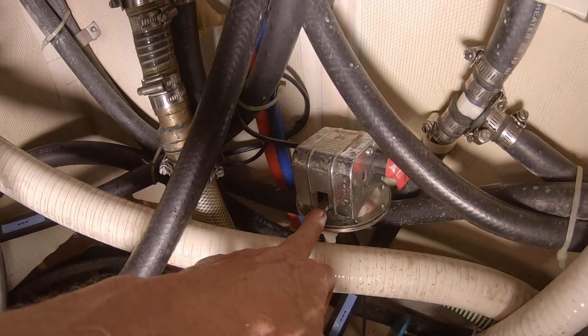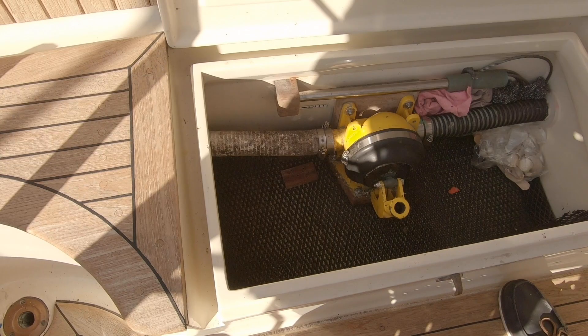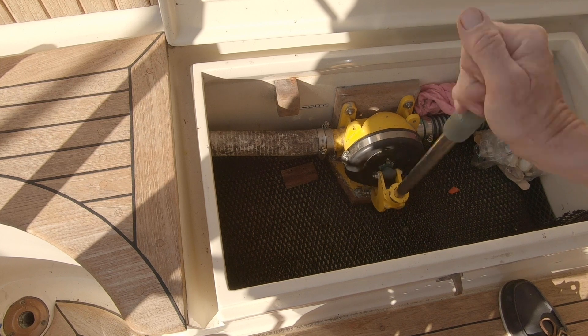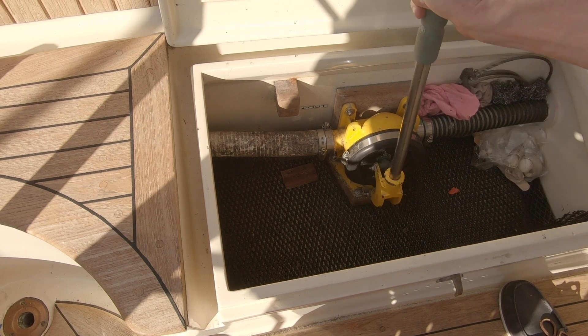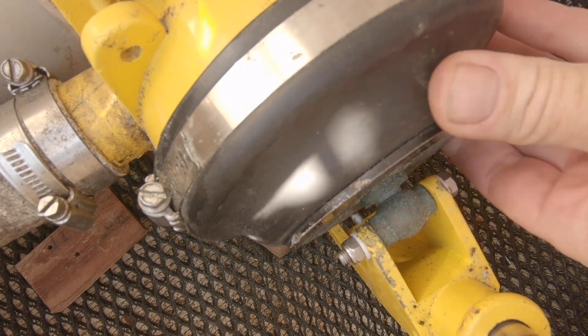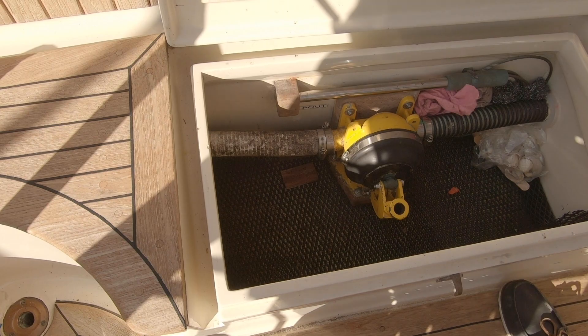The manual button is there in case you lose all electrics — you can still keep it going. Of course, if you're really in trouble and you've lost your engine as well as your electronics, there's always the manual one. Every boat should have a manual pump of some sort. Do keep an eye on these though — they tend to have a big bellows-type rubber diaphragm which can easily get a hole in it and then they just won't work.